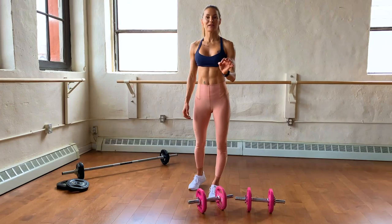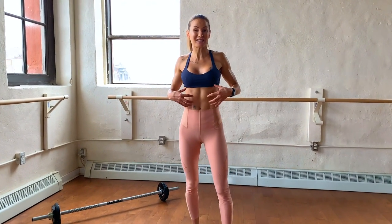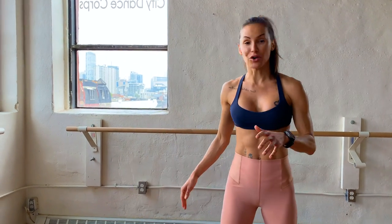Hey guys, I want to show you my favorite moves to sculpt, tone, and cut your abs using weights. A lot of people don't think about using the bar or using dumbbells to really get a good cut, but I'm going to show you some of my favorite exercises that you can do at home using your dumbbells and your sculpt bar.